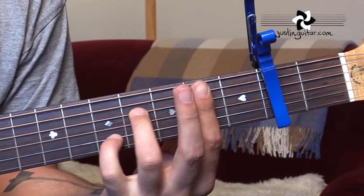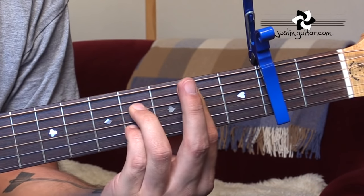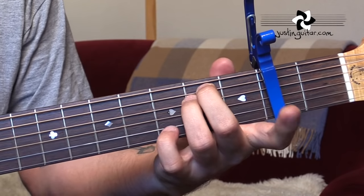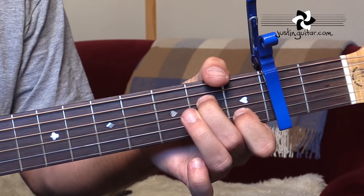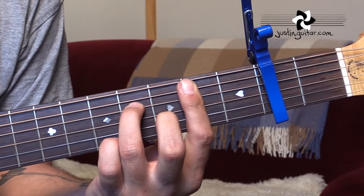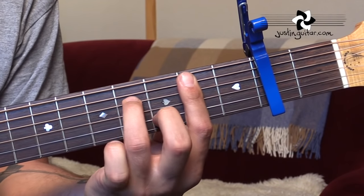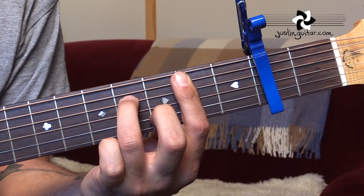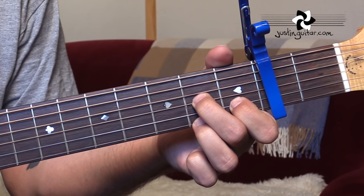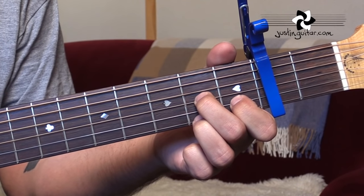The B7sus4 is just on beat 3, so it'll be B7sus4 back to B7, to E minor, to B7 — 'be there' — back to E minor, E minor 7, to A minor 7, to B minor 7. B minor 7 is just like a regular B minor but lift off the little finger. Then to D7sus4, which we talked about before, to the regular D7 — little finger comes off, third finger goes down second fret.